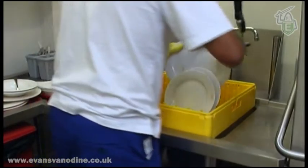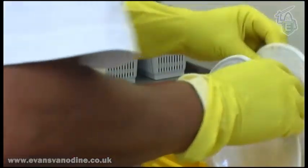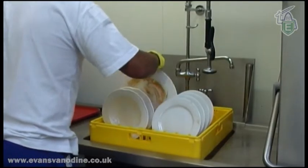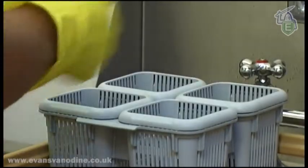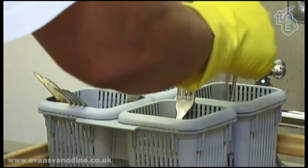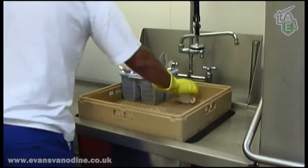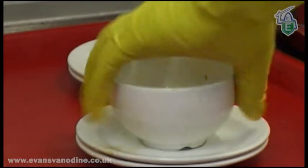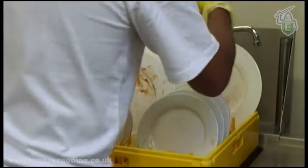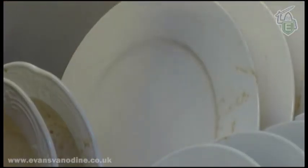Rack the plates according to size, ensuring there is adequate space in between. Cutlery must be placed in a basket with the handle down. Cups must go upside down. Never place cutlery in with cups or crockery without using a basket. Use the spray above the sink to rinse off any residue from the plates and slide the rack into the machine.